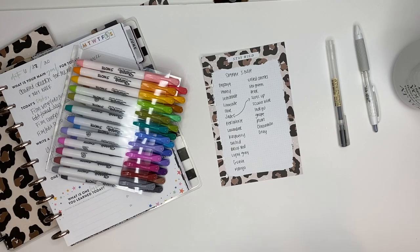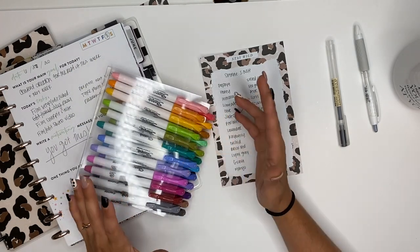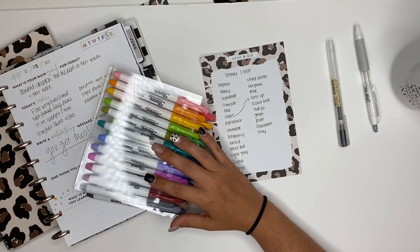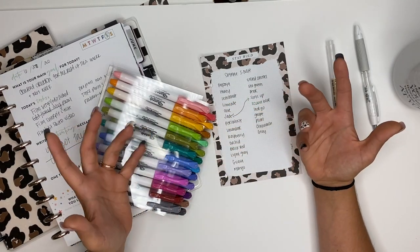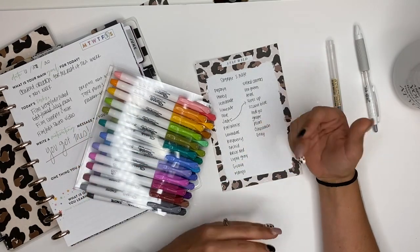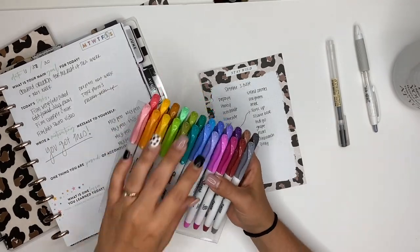I got these from Michael's, but I read you can also get them from Walmart, which is so exciting because I am two hours away from Michael's — I actually ordered these online. But Walmart is 20 minutes away from me, so I can just run there to pick something up. I love whenever these kinds of things come out in other stores.